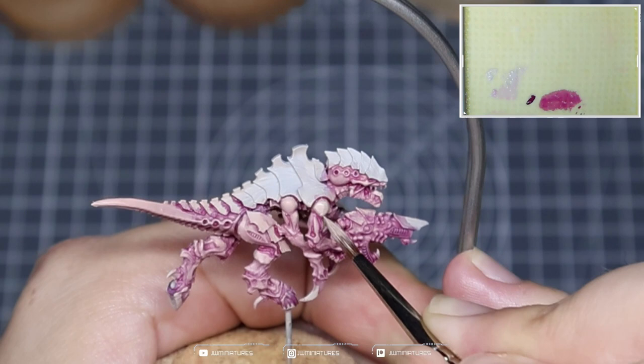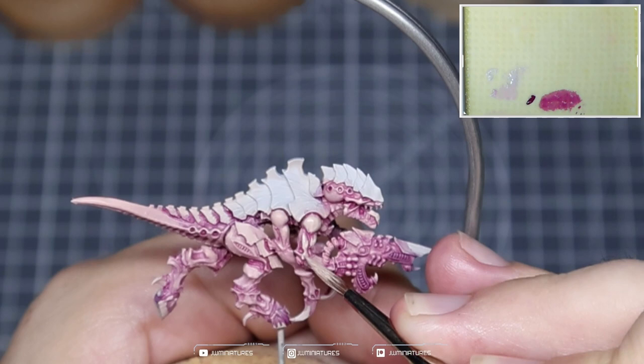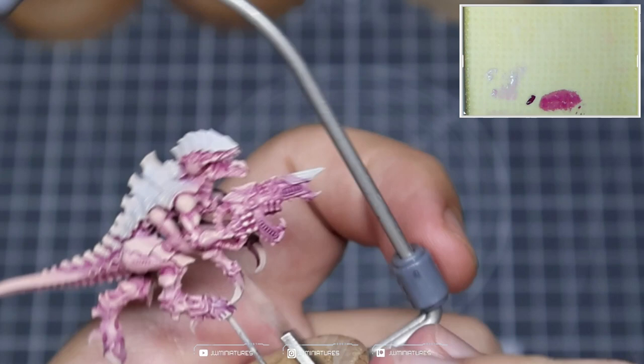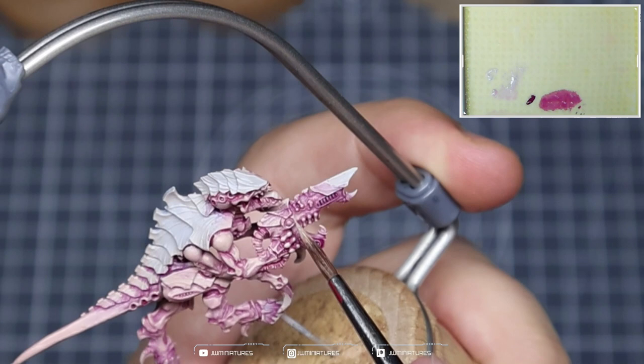Now I'm taking a mix of Harvester Flesh and Screaming Skull, roughly about 50-50, and using it to start picking out some more of the details within the skin — picking out more of those raised areas, ensuring that I leave some of the Harvester Flesh visible to start creating those transitions and gradients up towards our higher values. In areas around the hand where there's a lot of recess detail, I'm making sure to leave quite a lot of the Screamer Pink visible just for that extra boost of contrast.